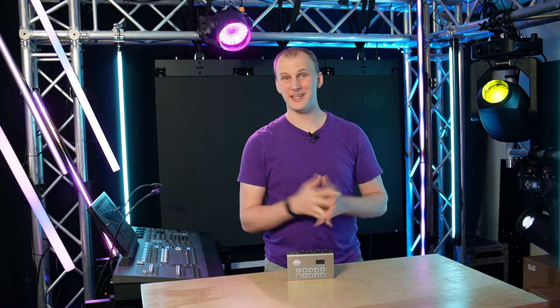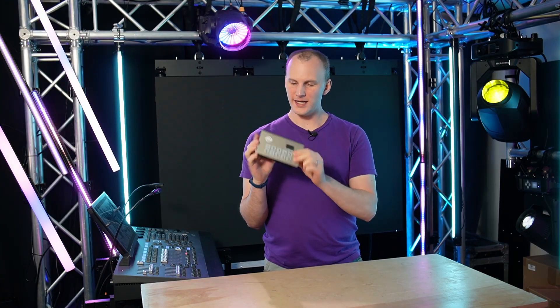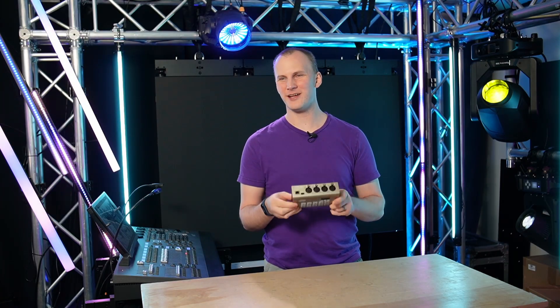Hi friends, David here from Learn Stage Lighting and Above AVL. In this video, we're going to take a look at ADJ's MyDMX5.